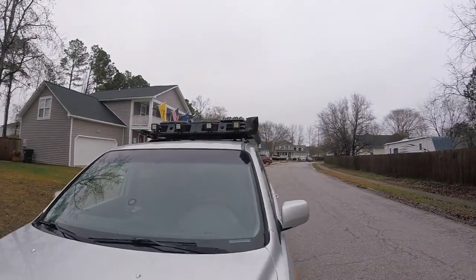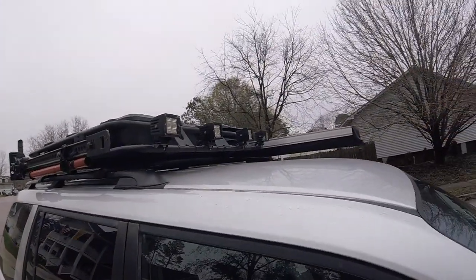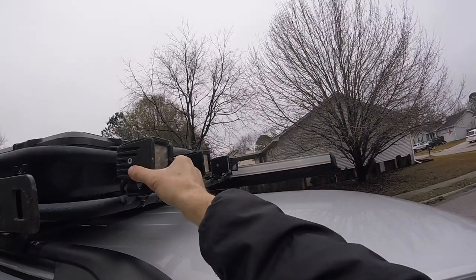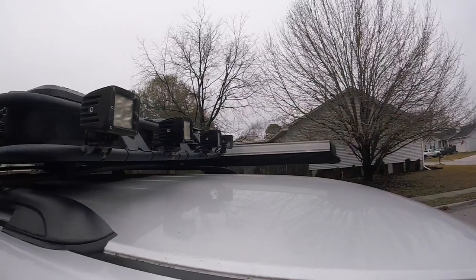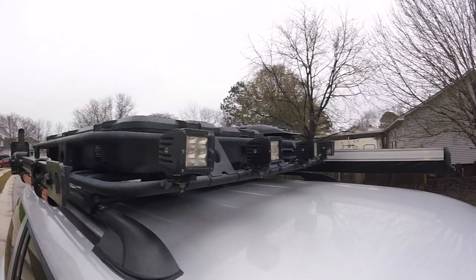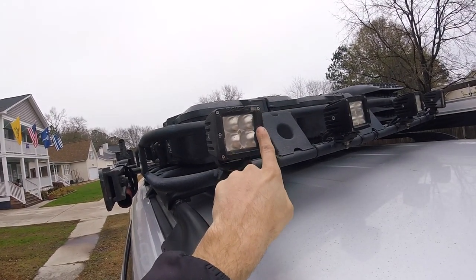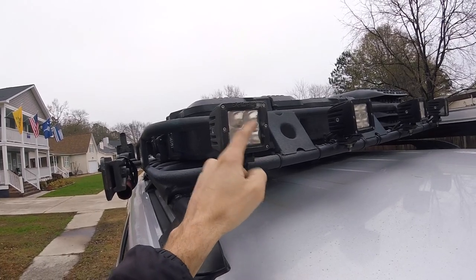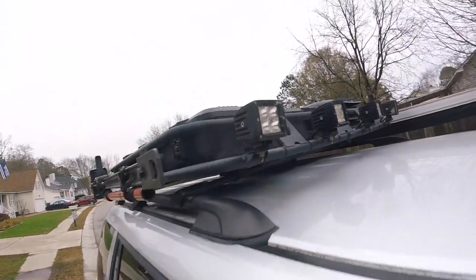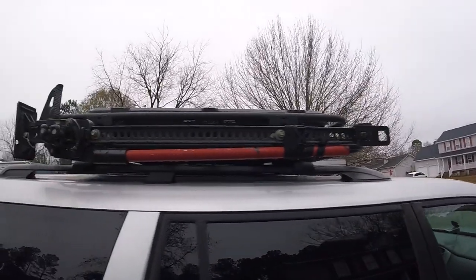I'm actually looking at some point to convert the front pod lights into a light bar. I do think that would give me better light coverage. These tend to kind of twist and point up and down, and I think the bar would be easier to adjust once and leave it. They have not worn super well — the paint's chipping off a little bit. There's bug crud and all kinds of stuff on the front and they're kind of yellowing, but I do find them useful from time to time.